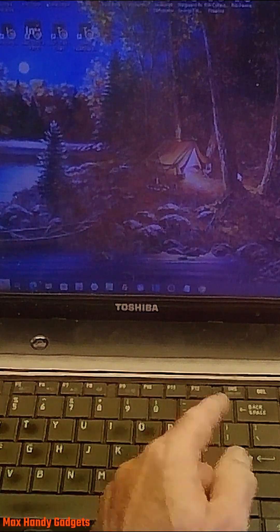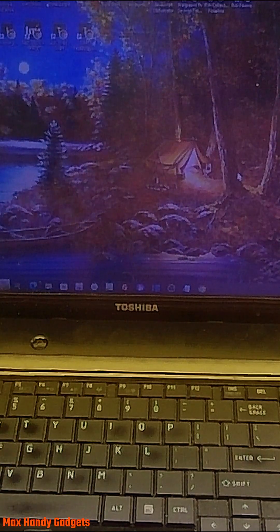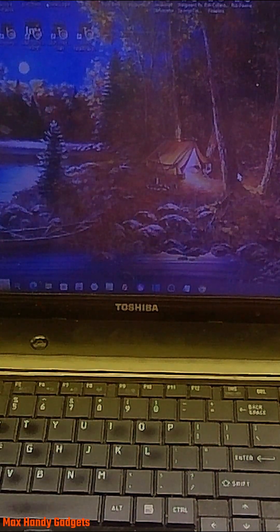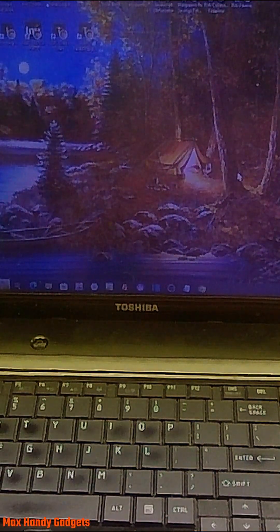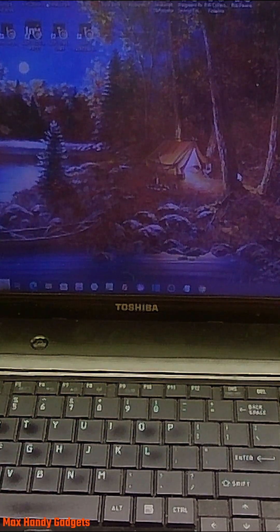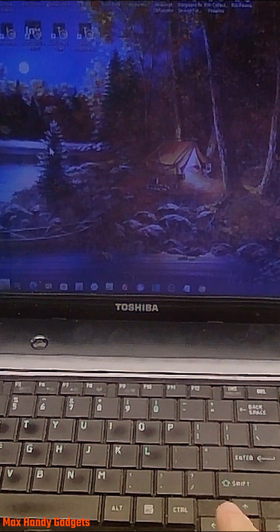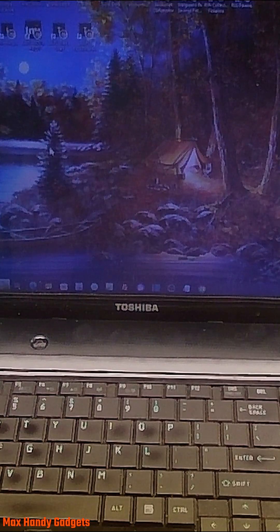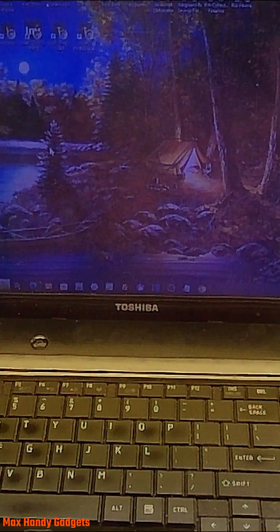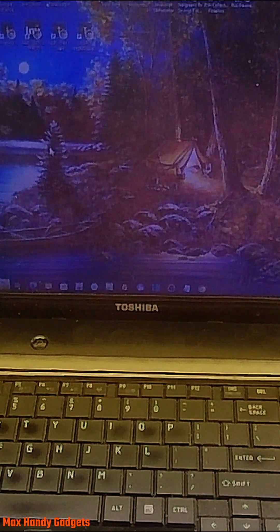There you go guys — a Toshiba laptop that we cleaned. We cleaned the fan and we also put thermal paste on the heat sink, and that should keep it nice and cool now. It won't shut down, have a hard time starting, or overheat. It also had a little water damage and some corrosion that we cleaned up. So it's going to be working really good from now on — we kind of brought it back to life. Better than going in the garbage, right?